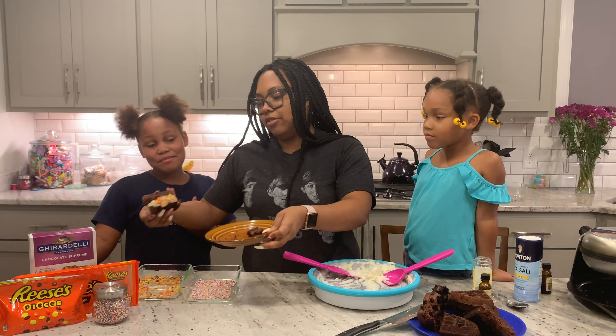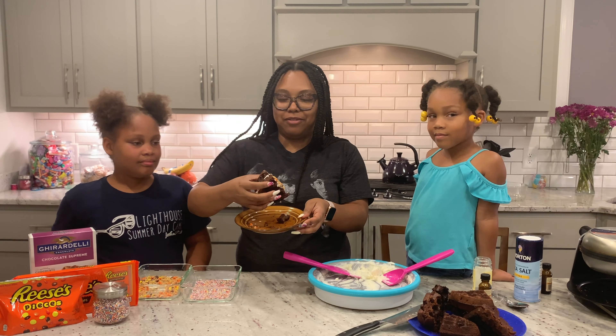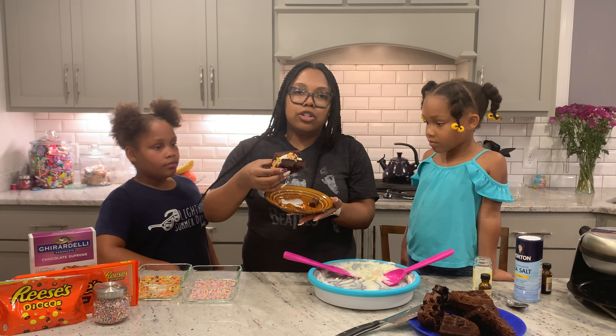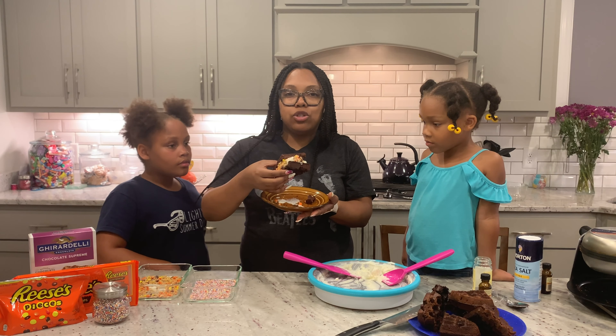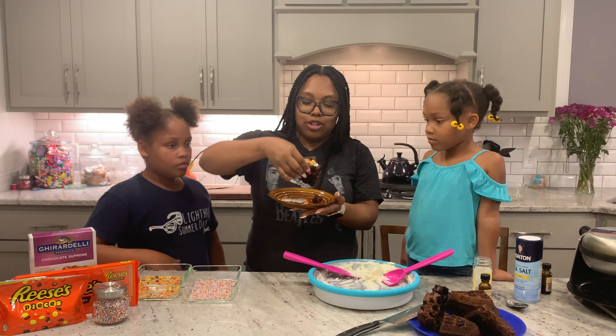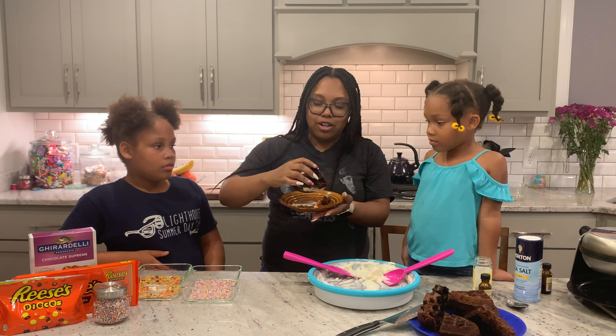This is our ice cream sandwich! Voila. The ice cream is super soft because it's fresh, not frozen ice cream. So if you want it to be a little bit firmer, just make sure you stick it in the freezer after you make it — because as you can see, our ice cream is already melting.